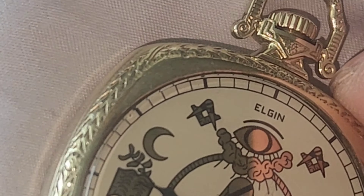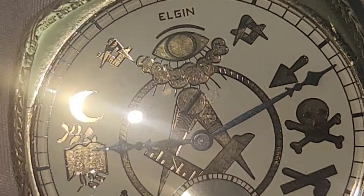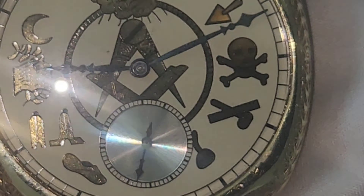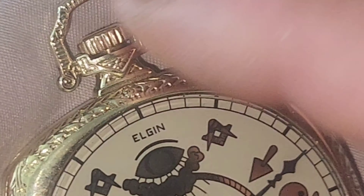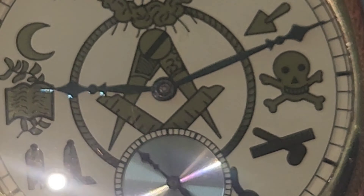Me personally, I wish Elgin was still in the business producing beautiful pocket watches — who knows what they could have done. They probably could have been making more, not just pocket watches; obviously they were doing some wristwatches too. But you know, the quartz crisis hit and nine times out of ten everybody's gonna fall, and they were one of them. They hung around for a while, but yeah.